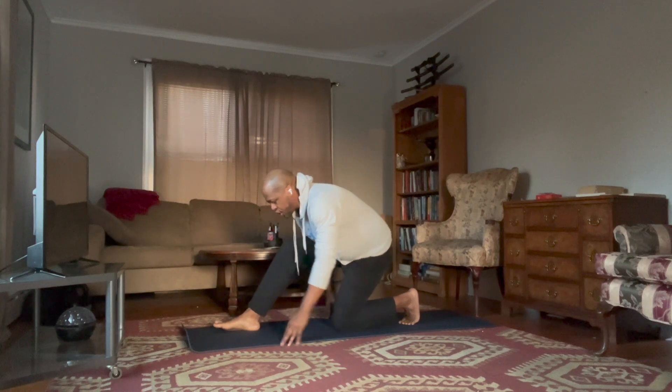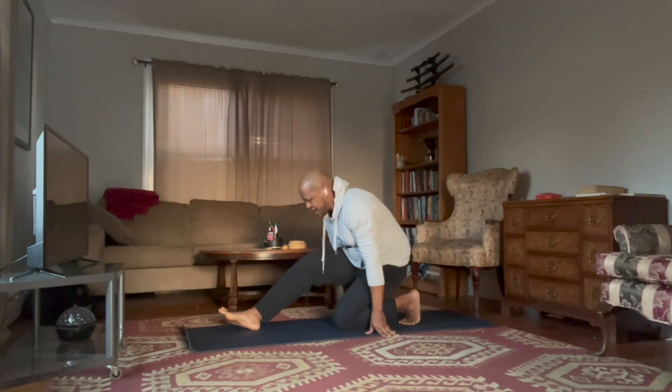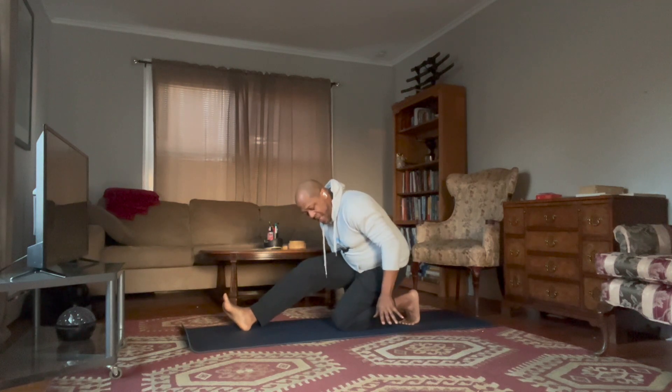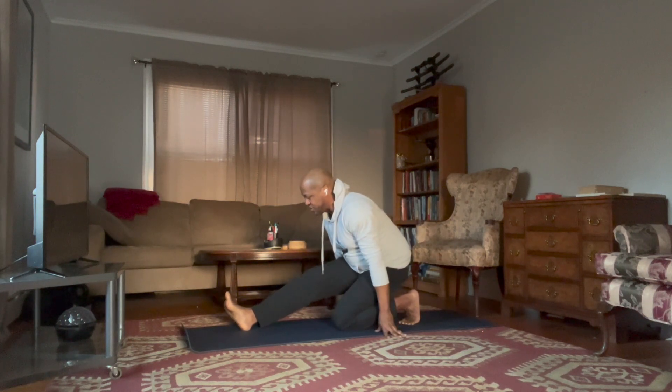Start to walk yourself back. Now your right leg goes straight — you can have blocks here, or hands on the ground on your fingertips. Start to extend and move, then windshield wiper your feet. That's going to open up your hip capsule.